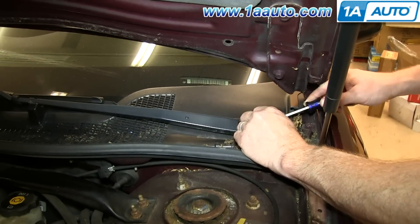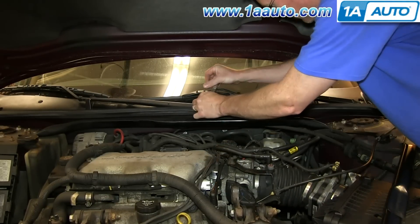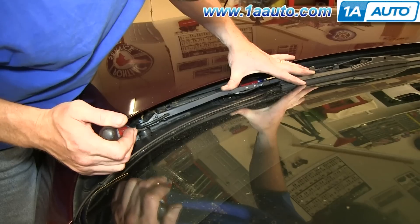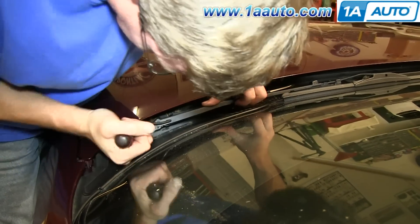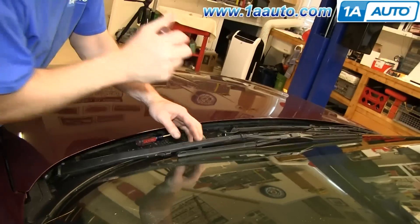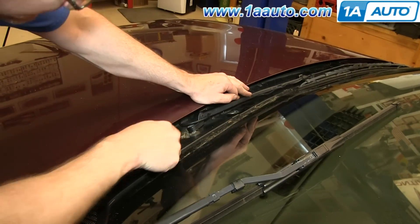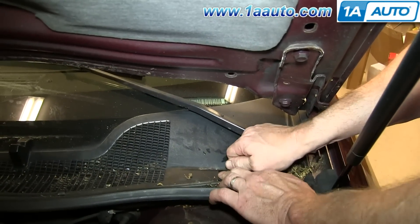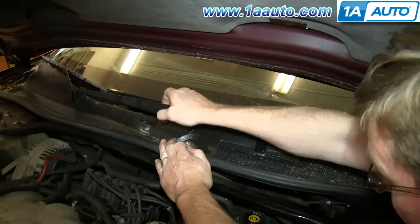Start off by prying off these caps on the end of either wiper arm and then remove the 13mm nuts that hold those in place. Use a flat blade screwdriver and just pry right here at the bottom of the wiper arm and lift it up and off the stud. Set that aside and repeat the process on the other wiper arm. Disconnect your washer hose from the wiper arm and do the same thing with this wiper arm. And your arms are free.